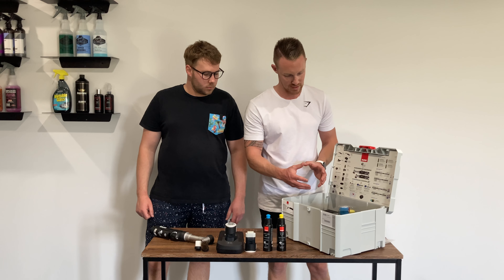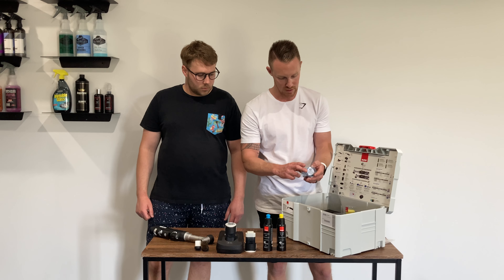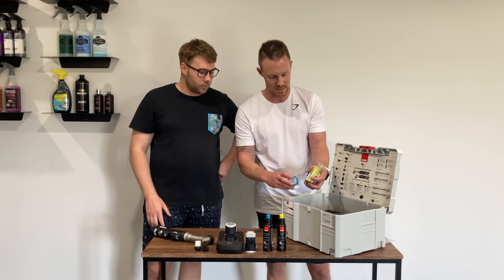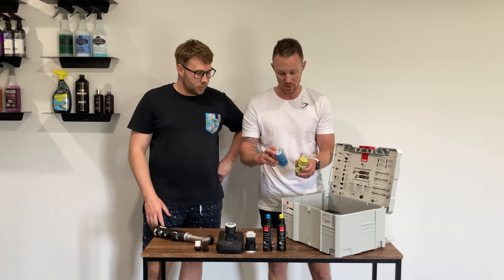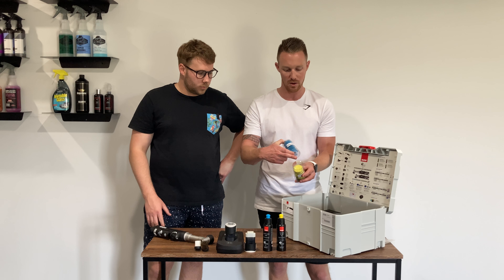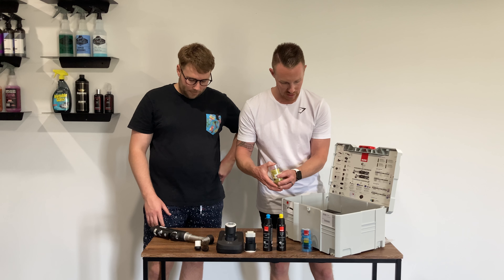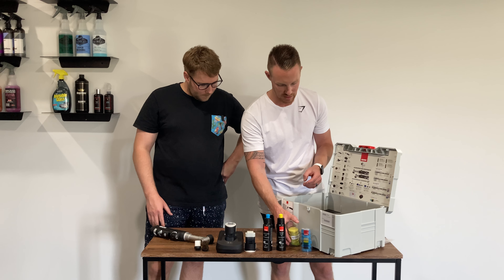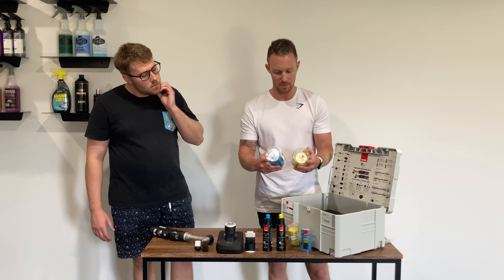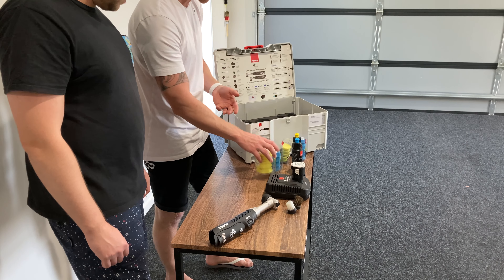The kit also includes a starter set of pads to use in conjunction with the polish. You've got two sets: the coarse and the fine — five of each — and these are one-and-a-quarter inch on the backing plate, working out to about one-and-a-half inches on the front polishing pad. You also get some larger pads in the kit: two-inch backing plate working out to three inches on the front, again in your blue coarse and yellow fine.